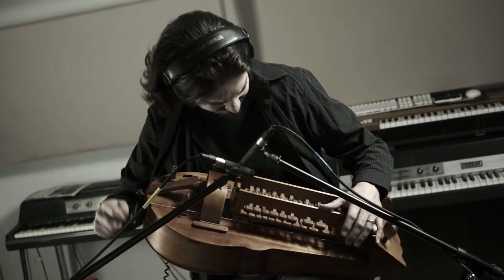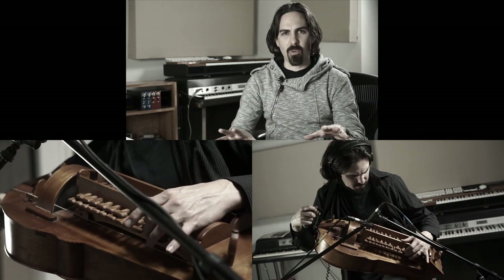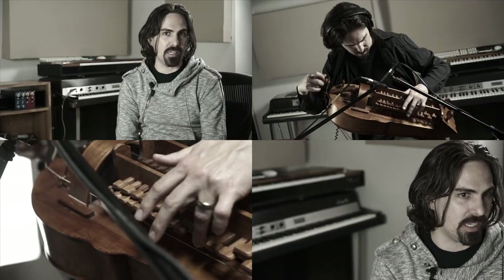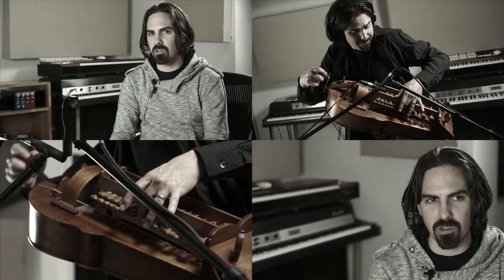Prior to working on Black Sails, I would never have considered myself a hurdy-gurdy player. It was an instrument that I dabbled around in and knew how to make a sound on. But at this point, I've probably become pretty damn good at this thing. I used it as a way to explore new sounds and also change the way I write. Sometimes I wouldn't even write cues on the piano — I would pick up the hurdy-gurdy and come up with the idea on that instrument instead. So that naturally pushed me into new creative territory.